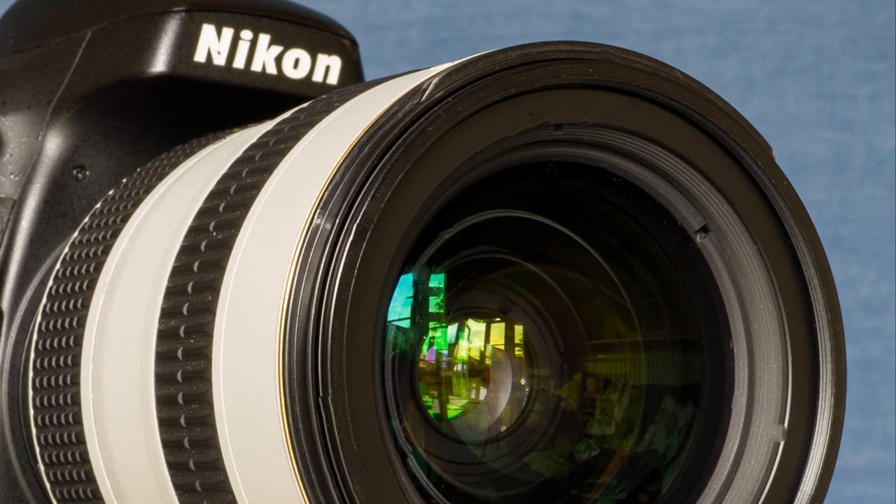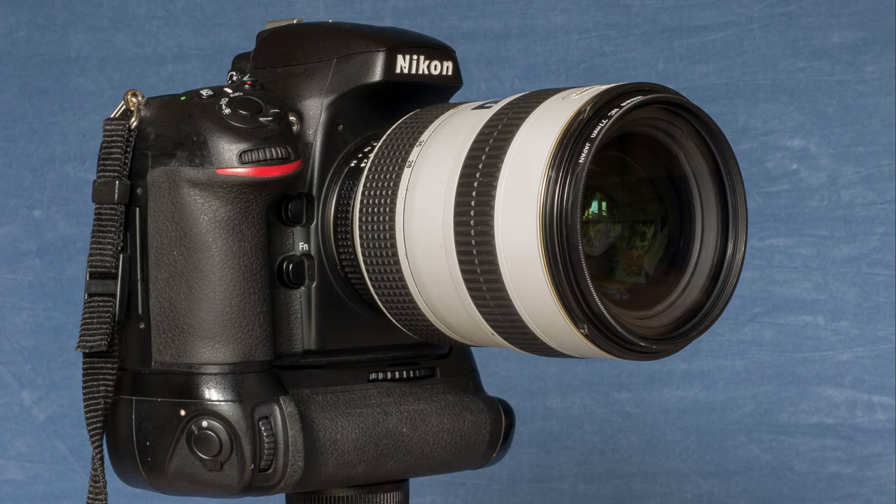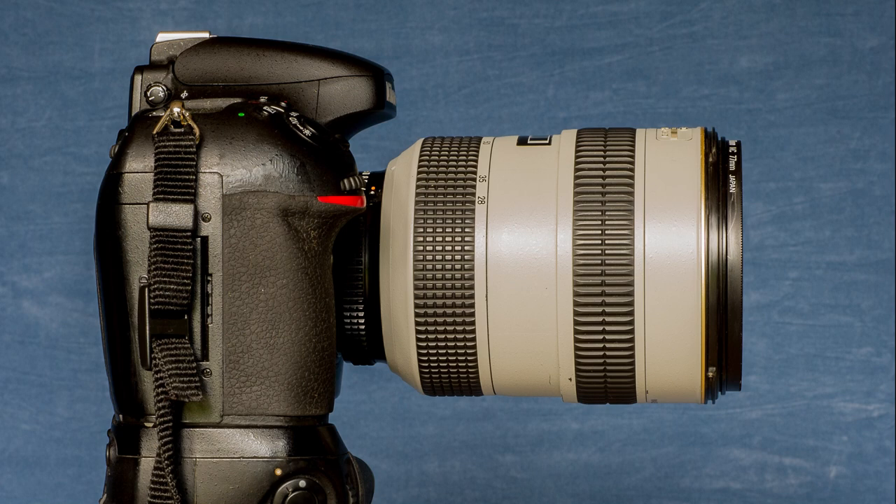Focusing is via the lens's silent wave motors driven electronically by the camera's AFS system. The lens can focus down to about half a metre and is completely internally focusing, with the front element neither moving nor rotating throughout the range. Optically the lens is constructed from 15 elements in 11 groups, two of them made from Nikon's extra low dispersion ED glass and one being an aspherical element. The lens is a very substantial unit, nearly 90mm in diameter and over 120mm in length, tipping the scales at around a very noticeable 900g. As with many of Nikon's professional lenses, it takes 77mm filters.